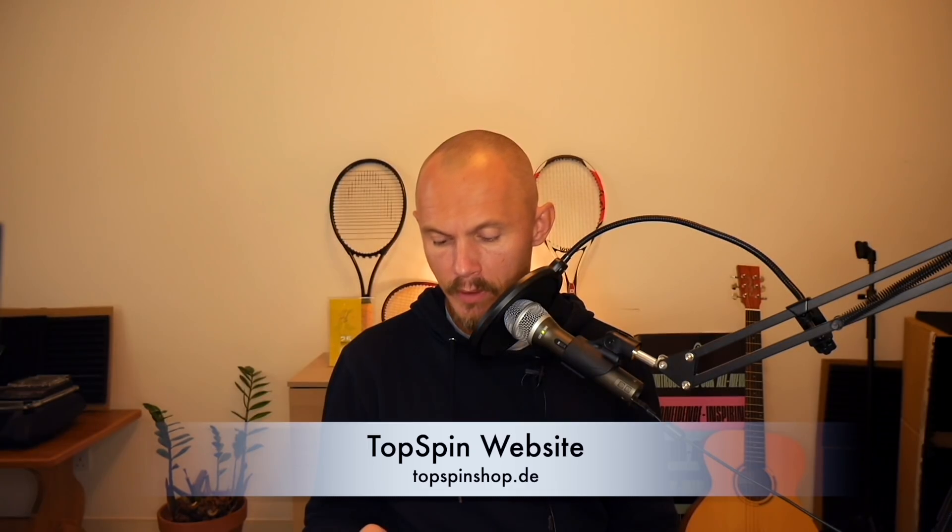You can check out their strings on their website, topspin.de. These are made in Germany, not made in China, which is interesting — they have a string factory there. I think most strings are made in the same factory with different specifications. My favorite string of the bunch was probably the most famous one: it's called Cyber Flash, a round polyester string that I really enjoyed.